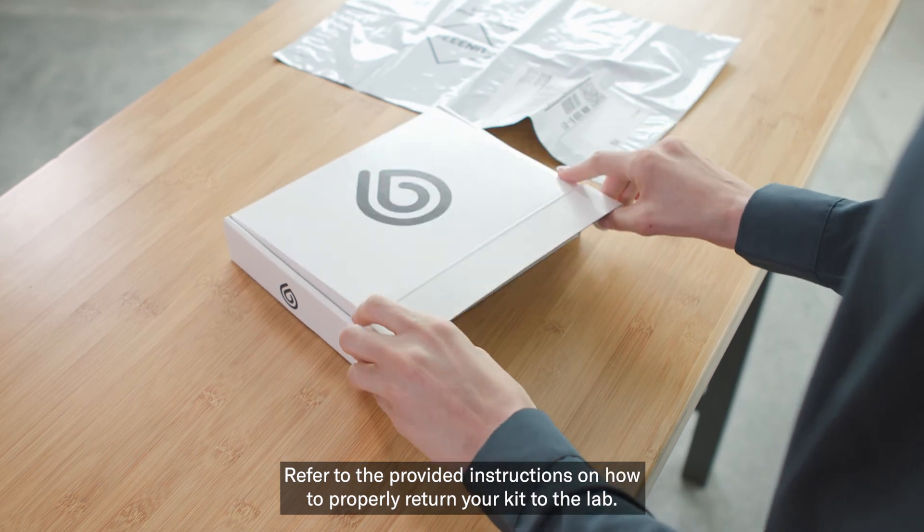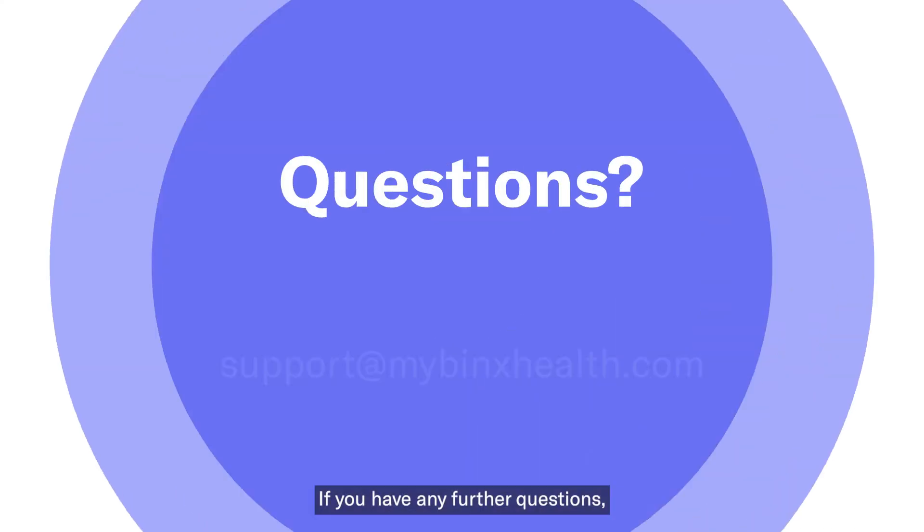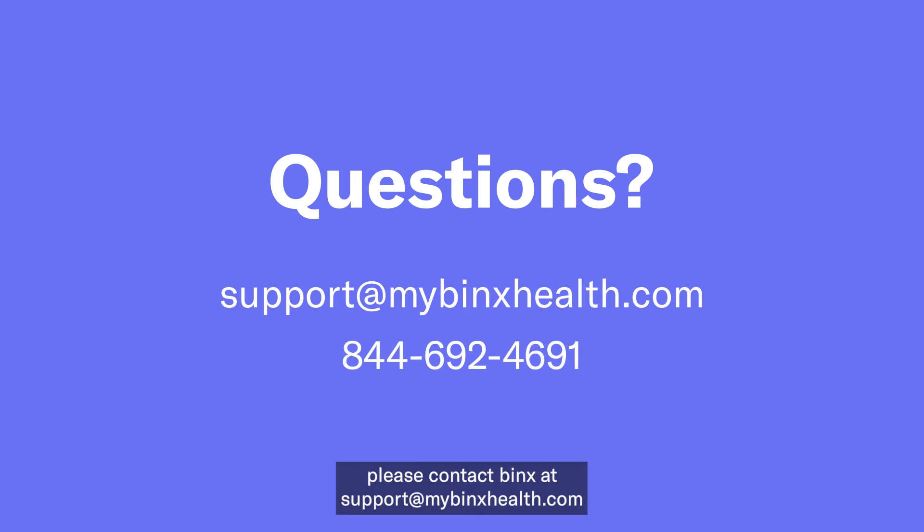Refer to the provided instructions on how to properly return your kit to the lab. If you have any further questions, please contact BingxHealth at support@mybingxhealth.com or call 844-692-4691. Thank you for using BingxHealth.